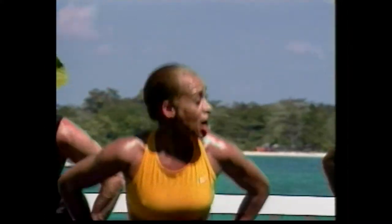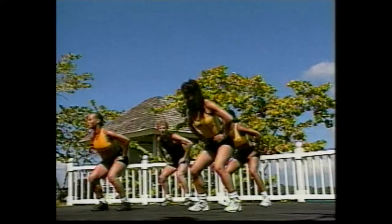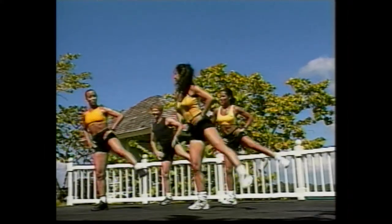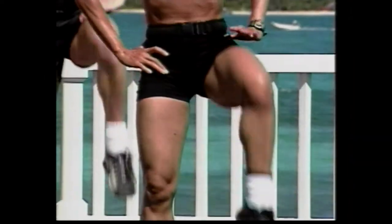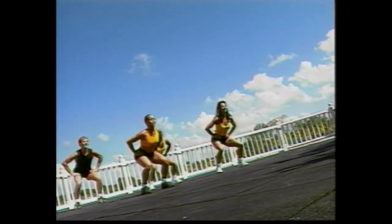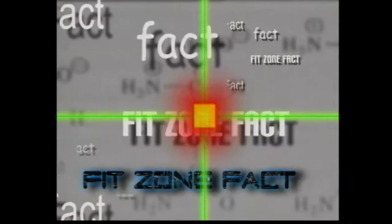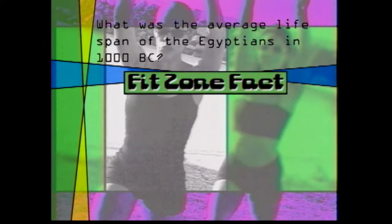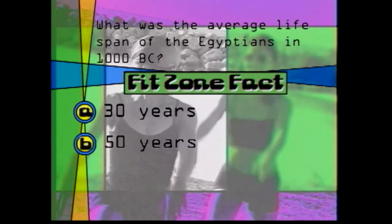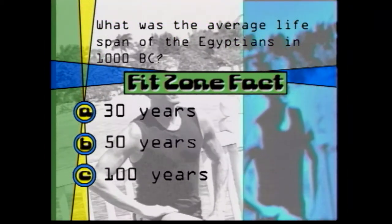Lateral — ready — squat, lateral, lift. And again. Good. We've got four more. Four. Three. Good. Working those abductors. Knee lift. Here we go. Let's go. One. Knee lift. Two. And again. Good job. Four more times. Deep breathing. Four. Excellent. Three, two more. Good. Take it to a lateral side lift, other side. Down. And lift. Good. And here's today's FitZone fact.